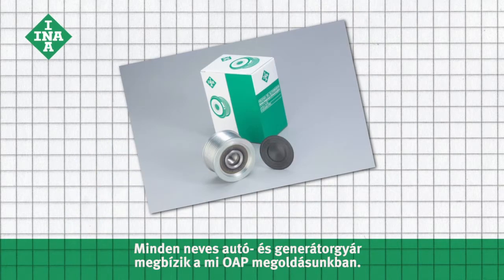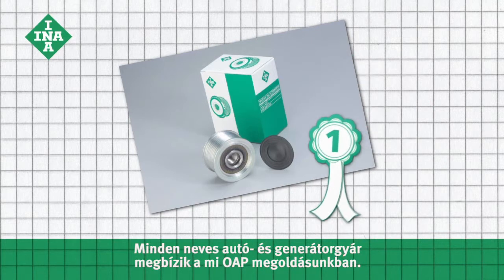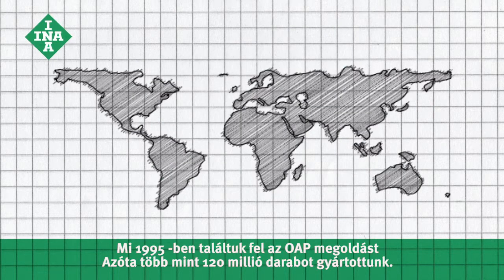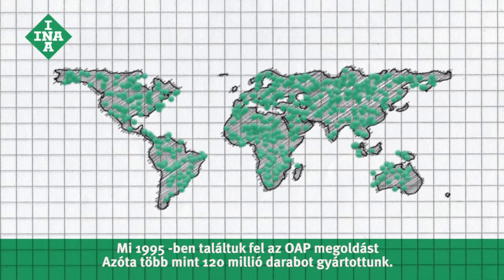All major car makers and alternator manufacturers rely on our OAPs. We invented the overrunning alternator pulley in 1995 and have since produced more than 120 million of them.